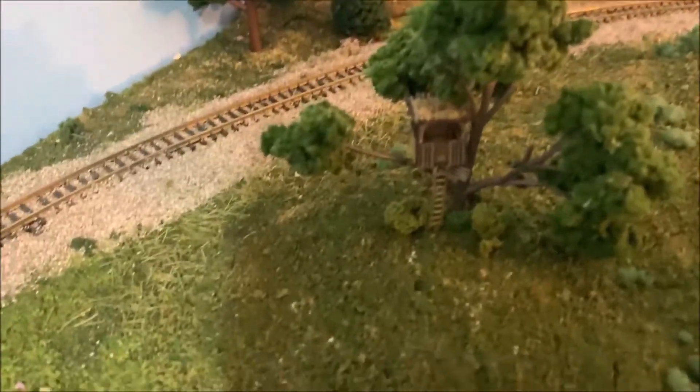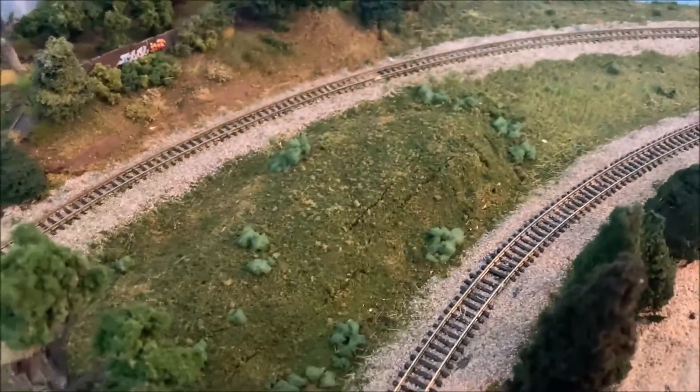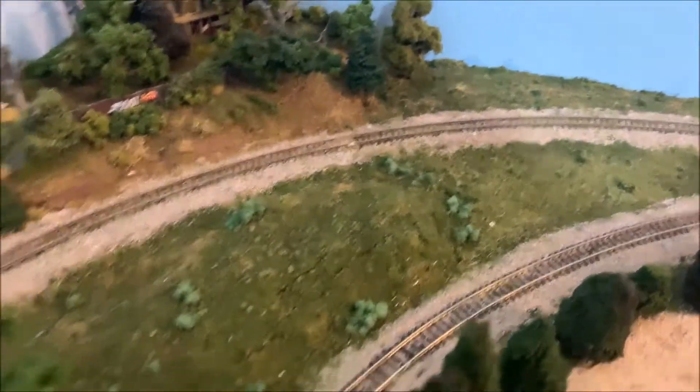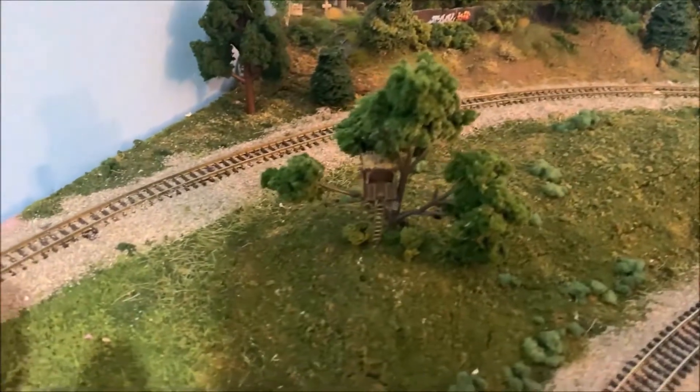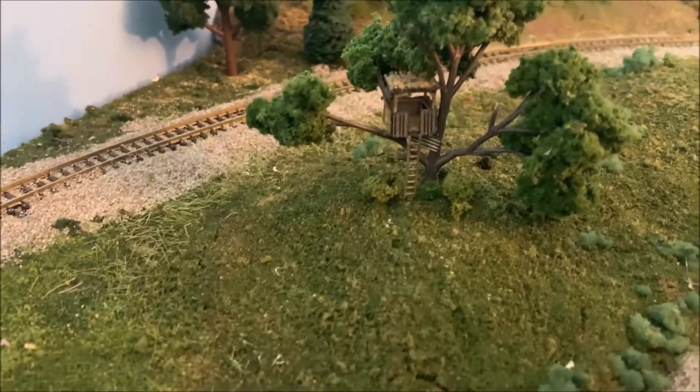Here we are back on the layout — tree in place, club tree house there, ladder put in. The next step will be finishing this up, which will be the next video — training up this whole hillside back here and making it all look better. But yeah, there you go: in-scale tree house in place!